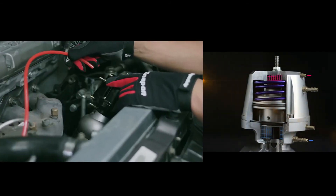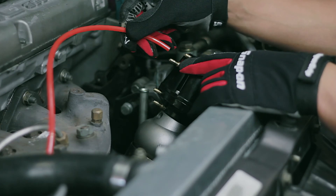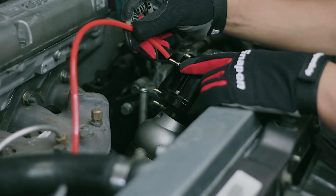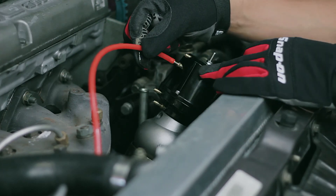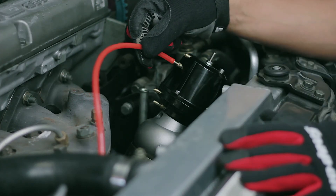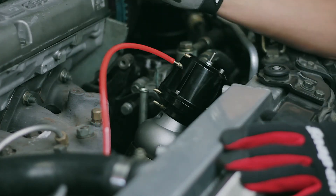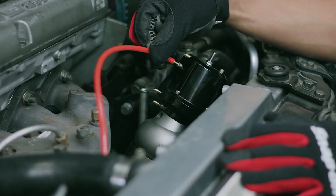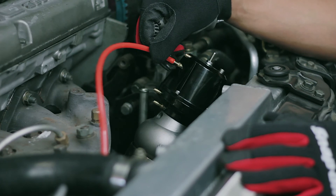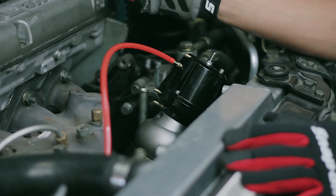Port B on the Synchronic wastegate works to keep the wastegate closed. You never want to apply a boost source directly to port B alone because it will do nothing but keep the wastegate closed and boost will go through the roof. When applying boost to port B, make sure it is a regulated pressure controlled by a boost controller.